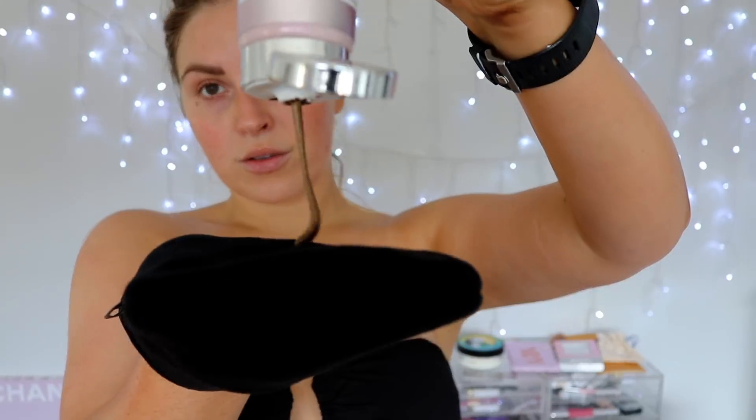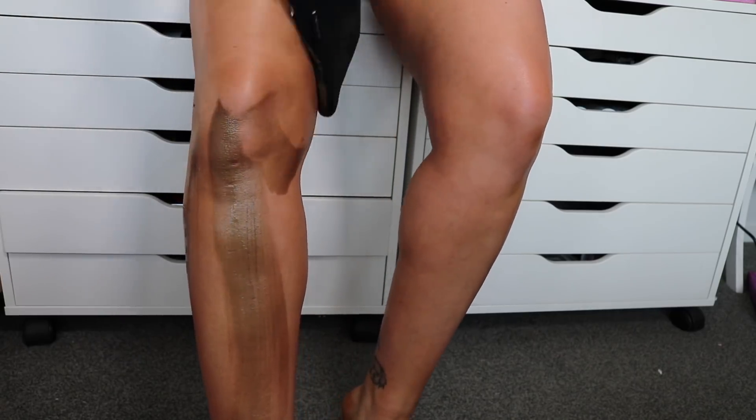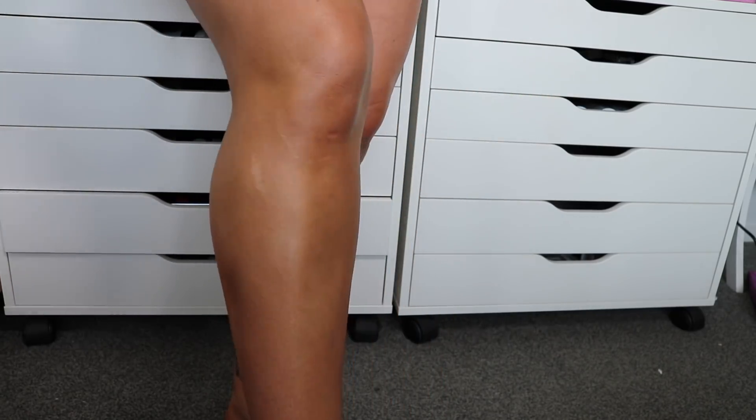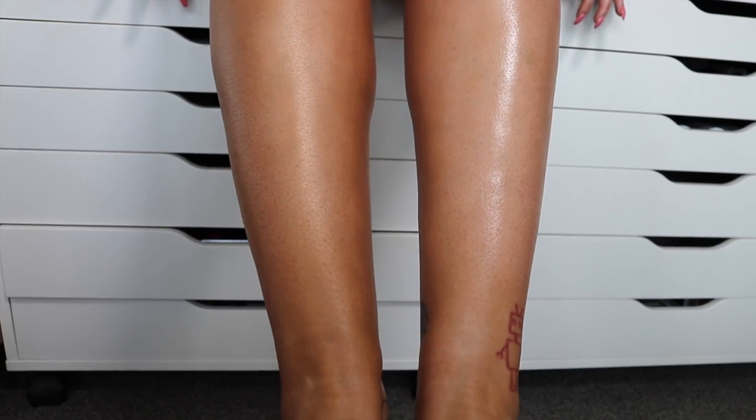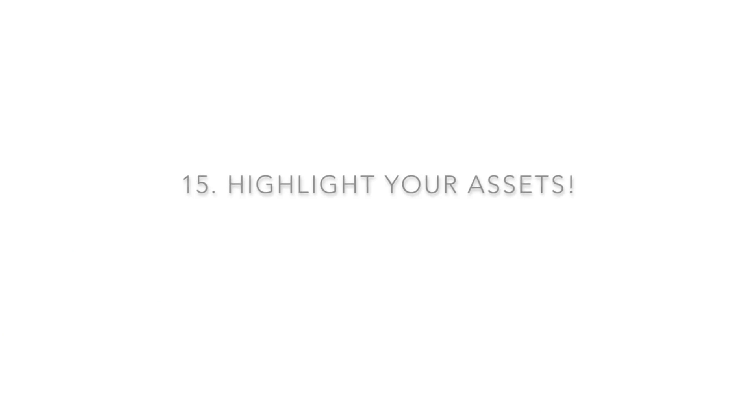If you want to amp up your tan for a special event or it's faded a little, these shimmer products are perfect — I love them so much. I even use it on bare skin sometimes. It gives you a nice amped-up tan with a beautiful glow. Even up close it still looks so natural, beautiful, and healthy, and it's really hydrating. I'll wear it anywhere — arms, legs, chest. Here's a little before and after: just the tan on the right, and then with the shimmer on the left.